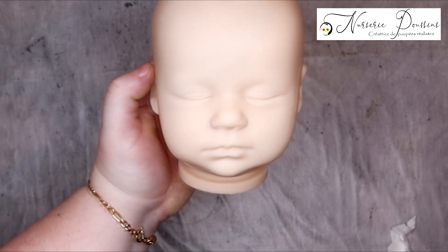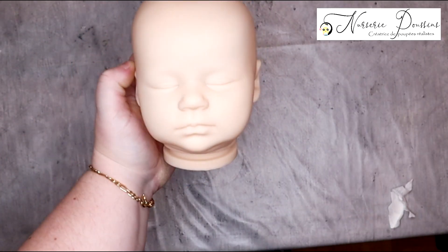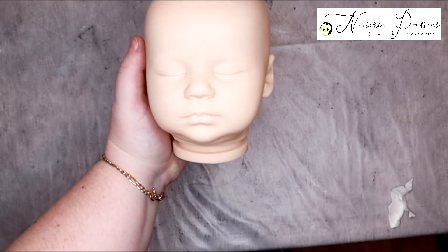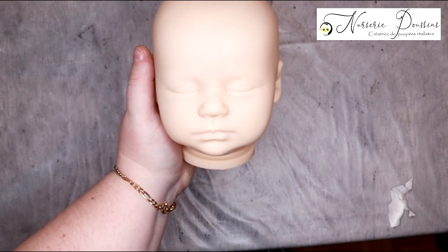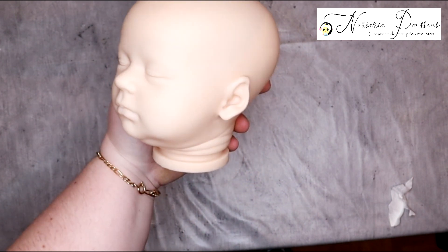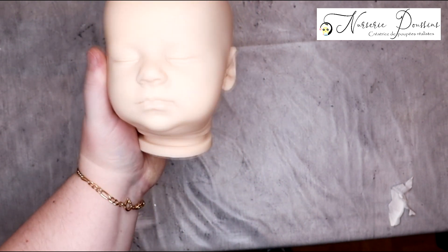Elle est trop mignonne. Franchement, un métissé ce serait pas mal — ce serait vraiment un métissage chocolat très léger, comme les nouveaux-nés en fait. Je vous mettrai quelques photos à la fin. Ça lui irait bien, je ne sais pas ce que vous en pensez. Mais j'aime beaucoup sa bouille, en tout cas elle est super douce.